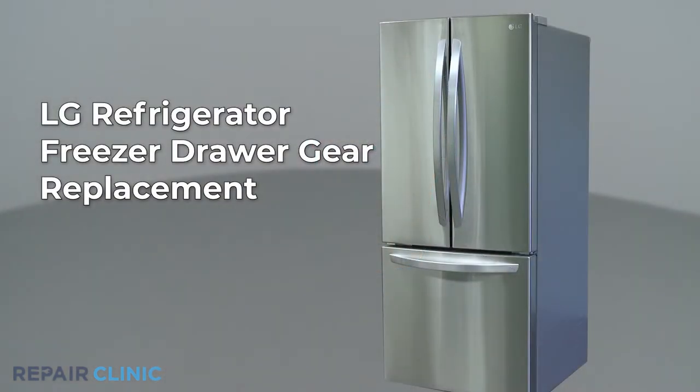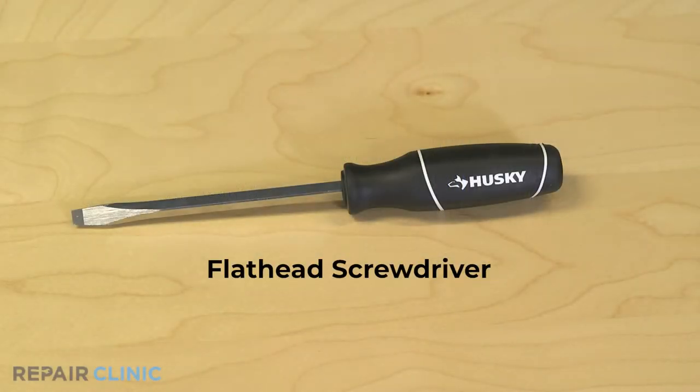Whether your repair is simple or complex, you'll be more successful if you break the procedure down into steps, making it more manageable. I'll take you through this part replacement repair one step at a time. To replace the freezer drawer gear in this LG refrigerator, you will need a flathead screwdriver.